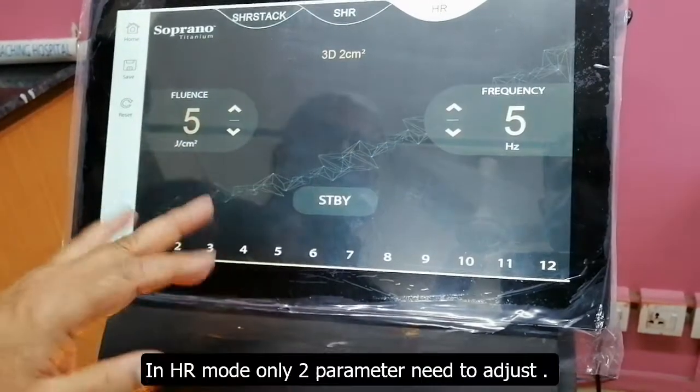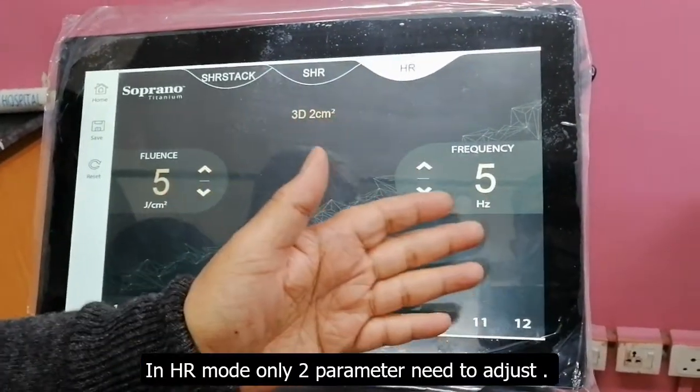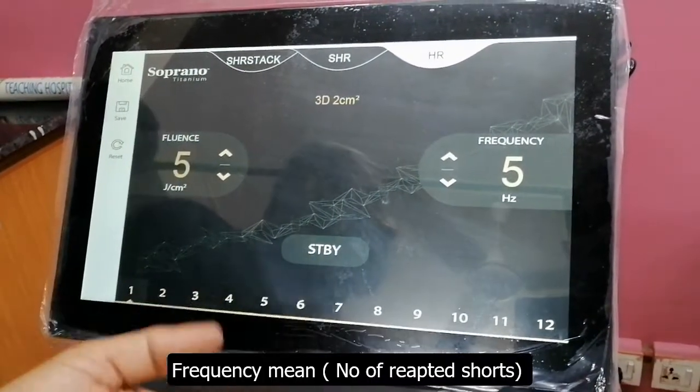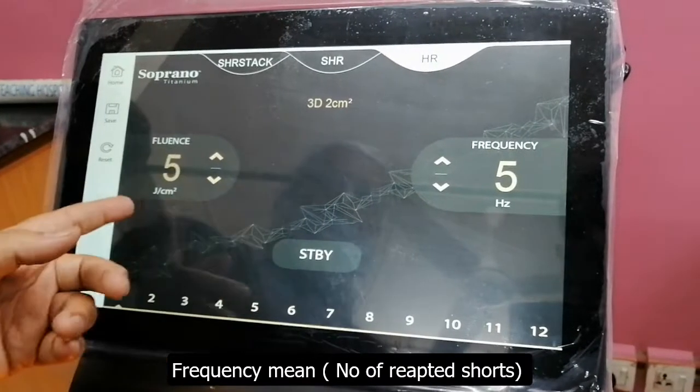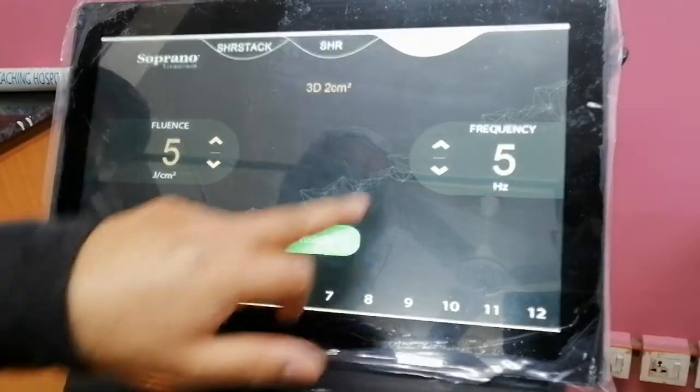How much you have saved the duration — again, you need to press the standby mode.